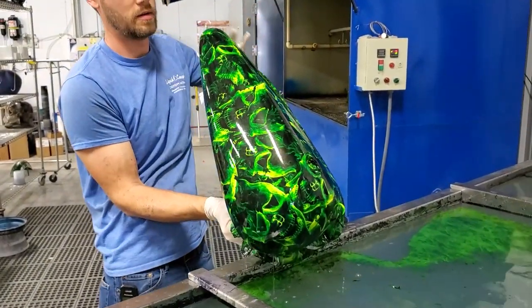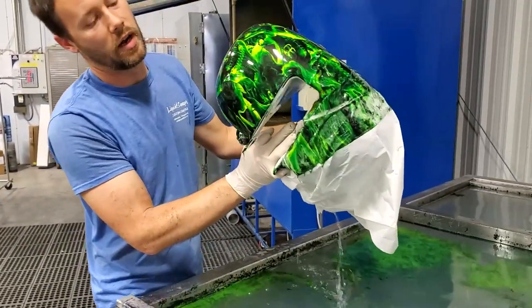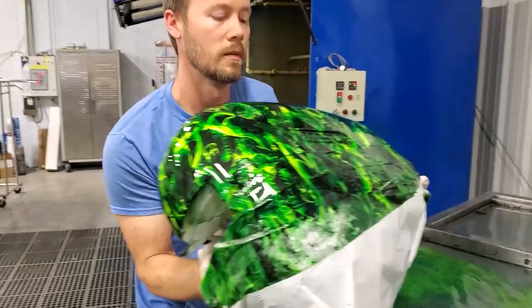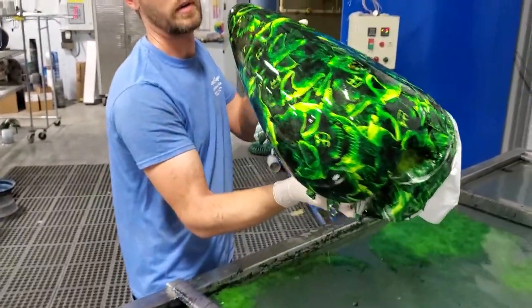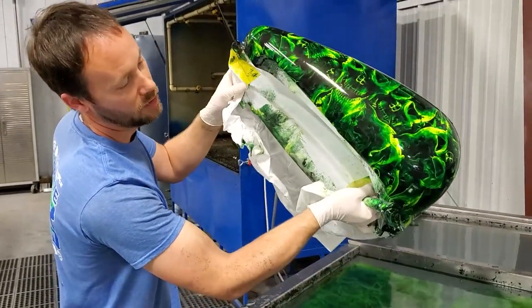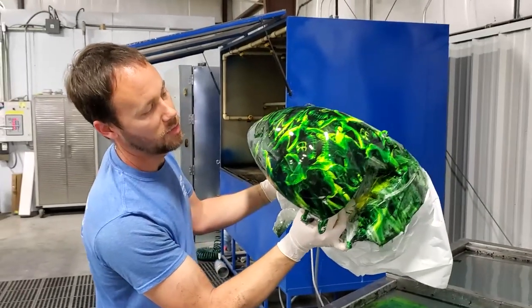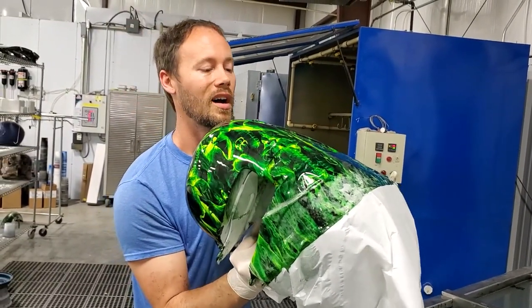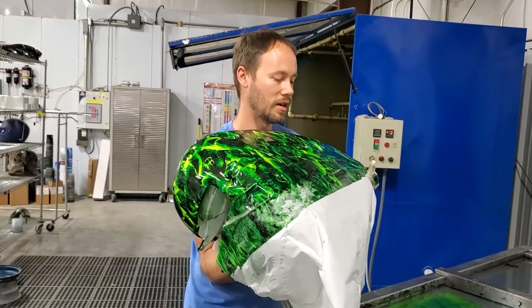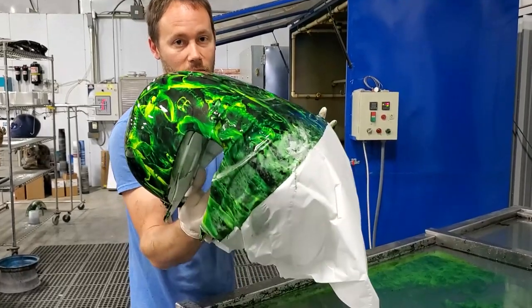All in all, everything looks really good. Looks like we've got a good coverage all the way around through there — beautiful coloring. We'll come back in and black all this in down into here, but I think that dip came out really good. So we'll get the tape off, get it all rinsed off, and show you guys the end results. Stay tuned.